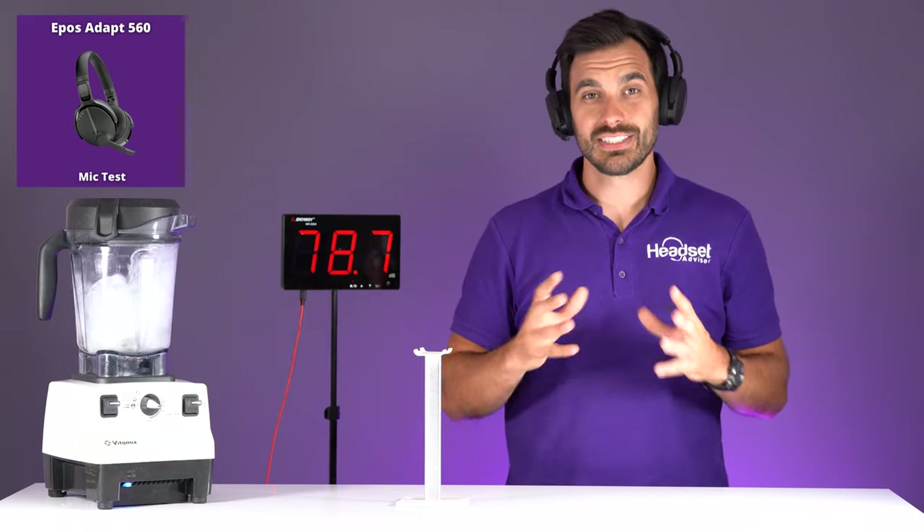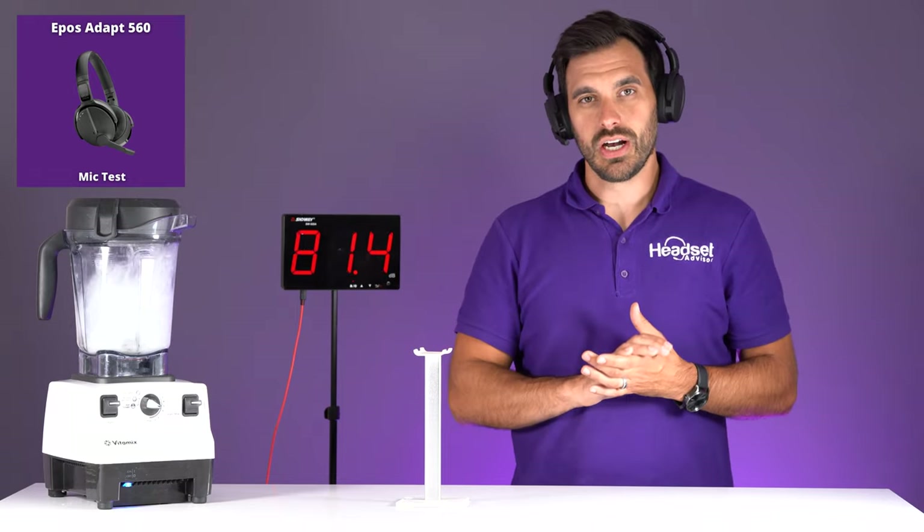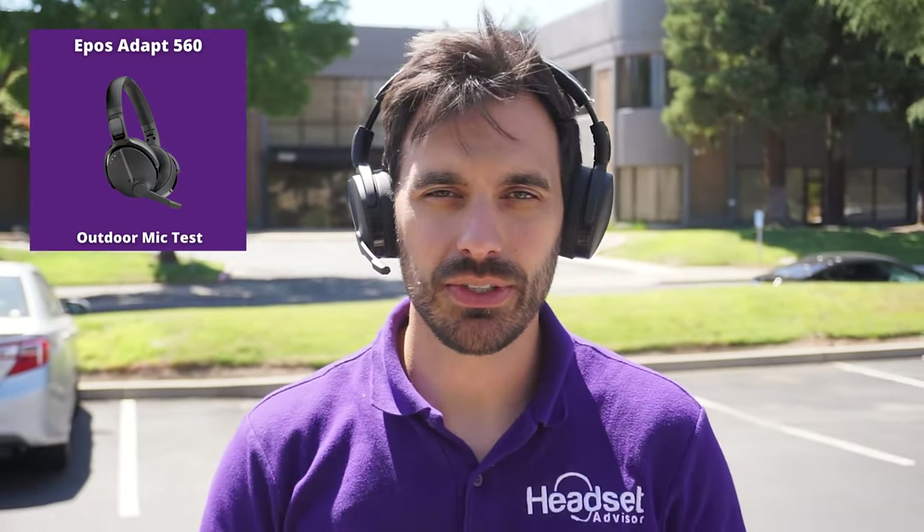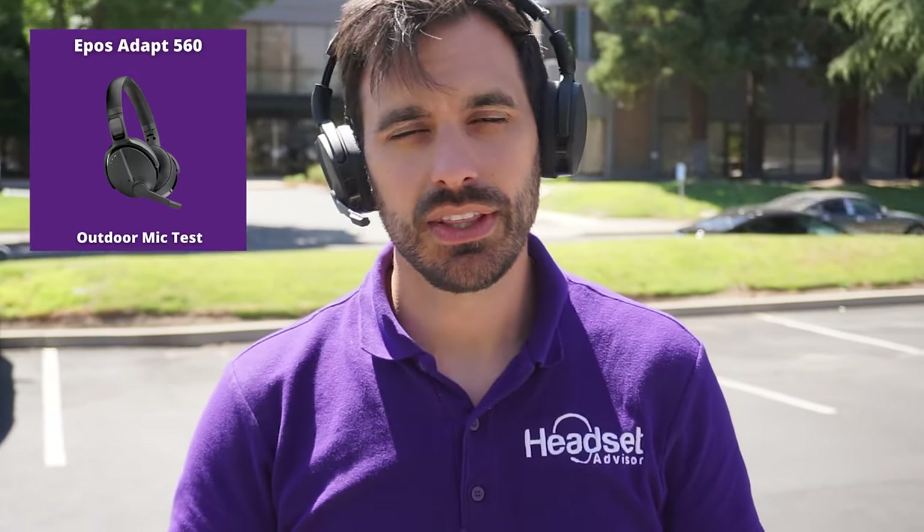Now the Epos Adapt 560 blender test — you want to hear my voice clearly over the blending noise. The blender registers just around 78 to 80 decibels at about two feet away. This is an extreme example, as you shouldn't have a blender next to your head during a meeting. Then we test both headsets outdoors — first the Poly Voyager Focus 2, then the Epos Adapt 560 — with cars driving behind us and wind blowing, simulating conditions for those working on the go, at job sites, or as real estate agents.